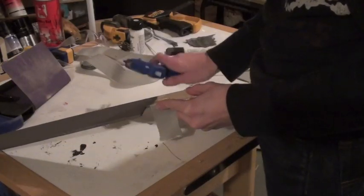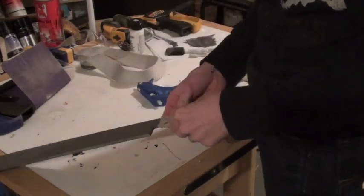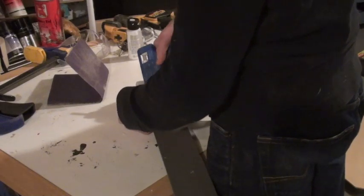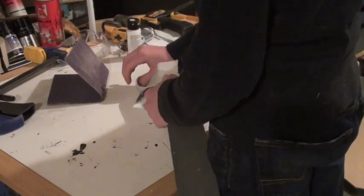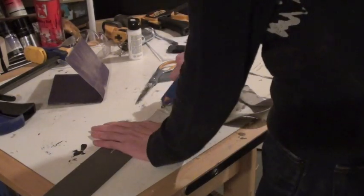For the handle, I used an old fabric white belt that I found lying around my house, and I wrapped it around the plywood, securing it with hot glue. In order to get a thick enough handle, I wrapped the fabric belt around twice.